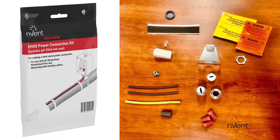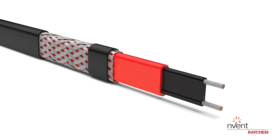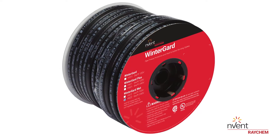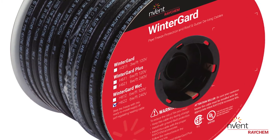To follow is a step-by-step depiction of how to prepare 240-volt WinterGuard Wet heating cable for connection to power. For purposes of this video, I will be using WinterGuard Wet H622, our most popular of the WinterGuard heating cables.